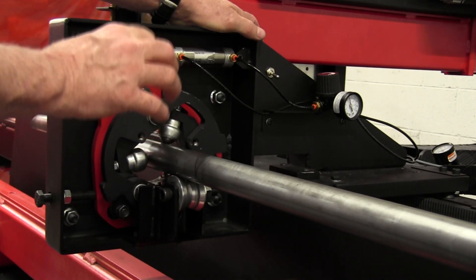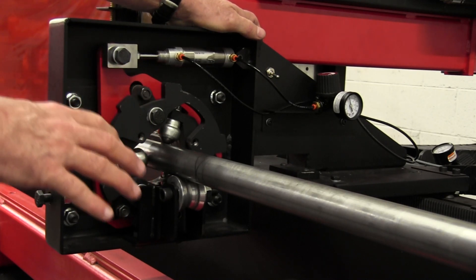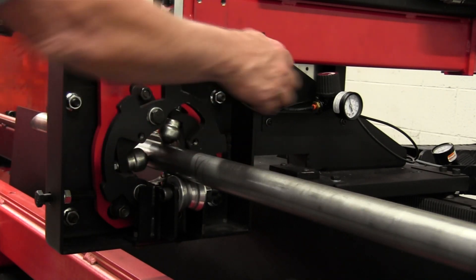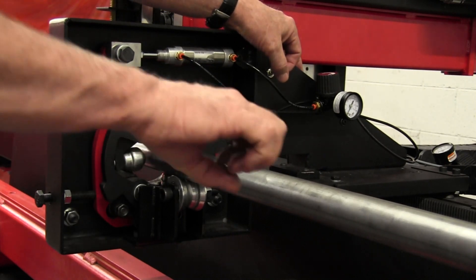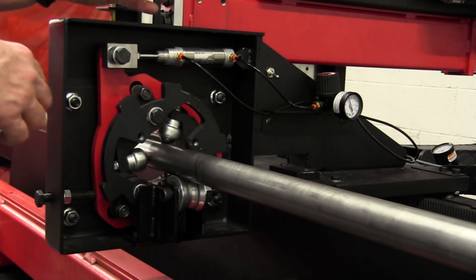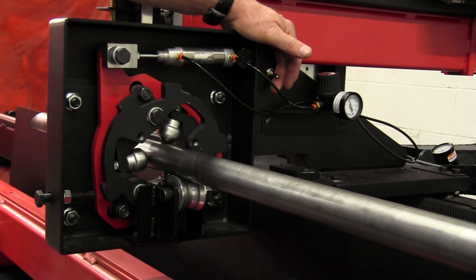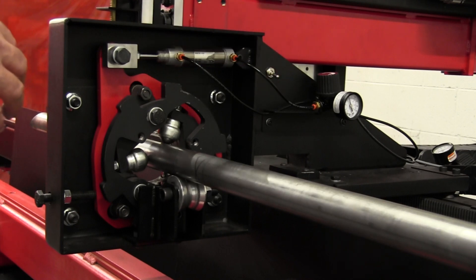The stabilizer mechanism is designed to clamp and unclamp from half-inch to three-inch tubing without any other adjustments whatsoever. You can put three-inch in and clamp it down, or take it out, put half-inch in, clamp it down, and go. This switch allows you to manually open and close it. In full automatic mode, the switch must be in the down position.